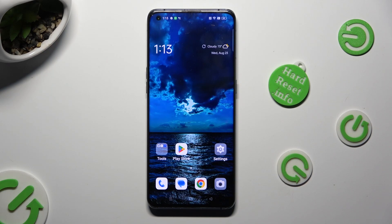Hi, in front of me is the Oppo Find X3 Pro, and today I would like to show you how you can use split screen.